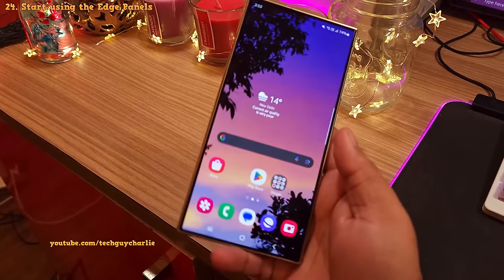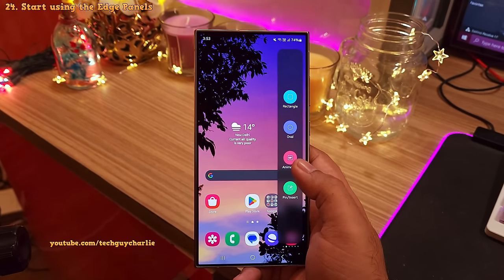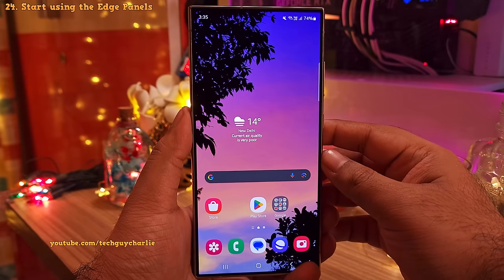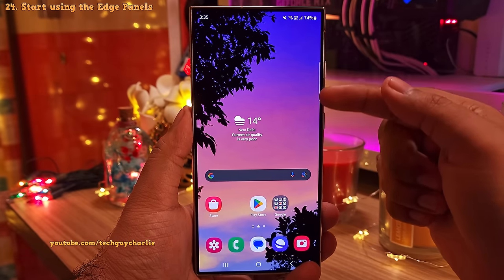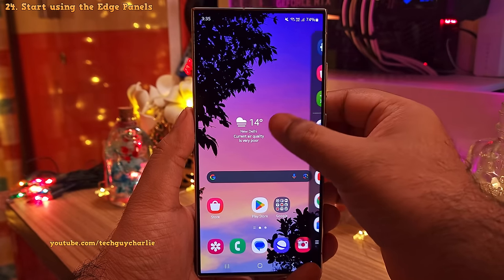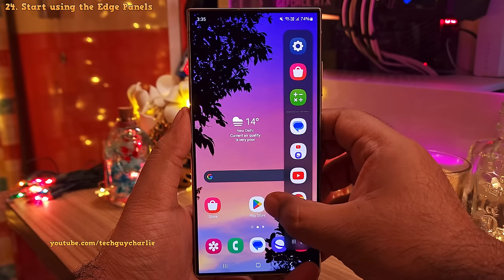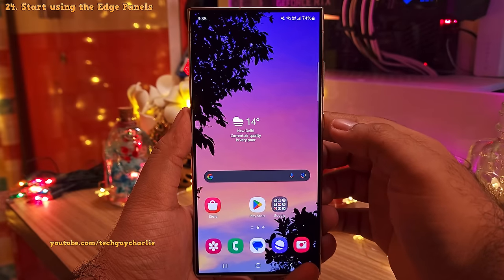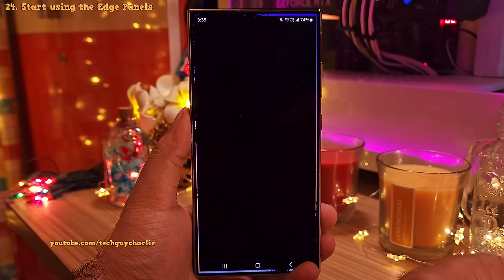Samsung smartphones have a feature called Edge Panels and these give you easy access to your favorite apps, screenshot tool and a lot more. The location of the Edge Panels is shown by this white line, called the Edge Panel Handle. And you swipe in like this to open up the Edge Panels. Right now there is only a single Edge Panel because we have to enable the others. So open the Edge Panels and then tap on the gear icon that appears over here. That's going to take you to the Edge Panel settings.